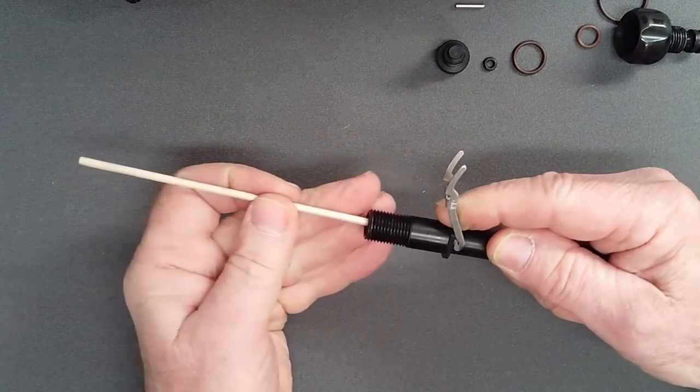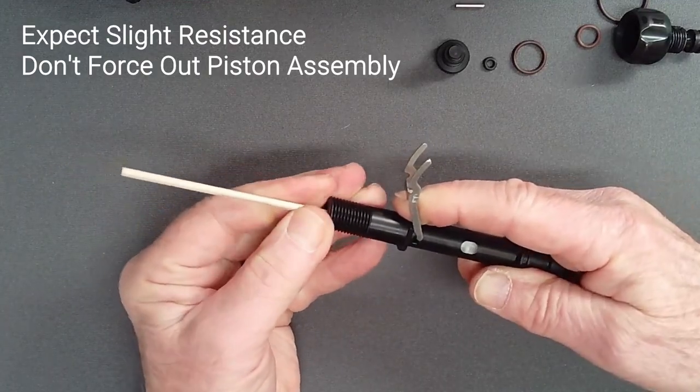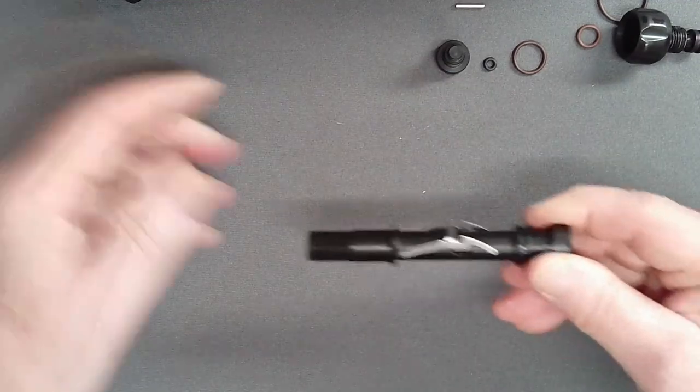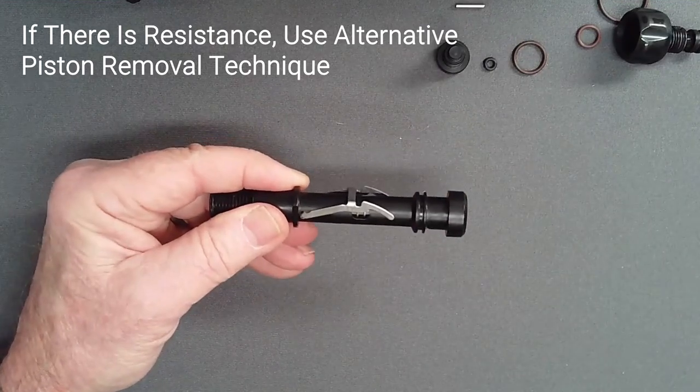Using a thin dowel from the threaded end, attempt to push the piston assembly from the adjust tube. If you meet resistance, consider the following alternative to removing the lever.